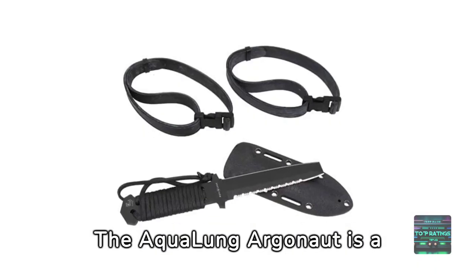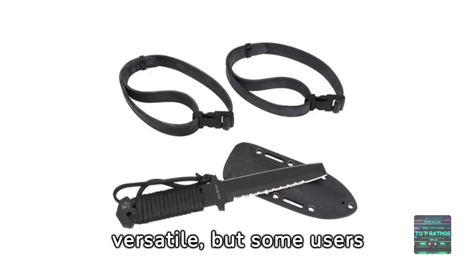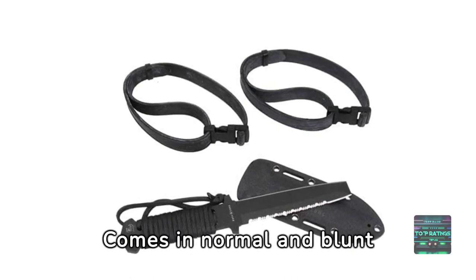The Aqualung Argonaut is a top-tier choice for any diver. It's well-crafted and versatile, but some users might find it slightly pricier compared to other options. It comes in normal and blunt tip.